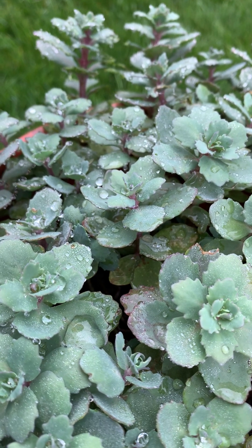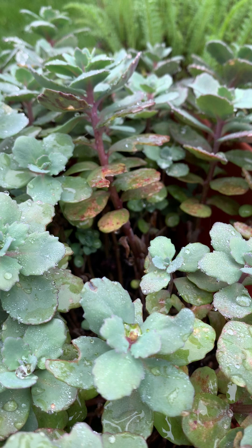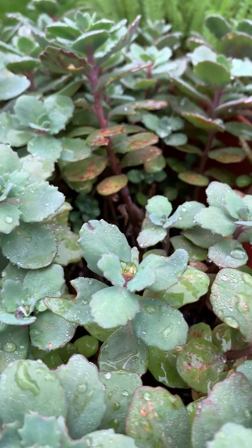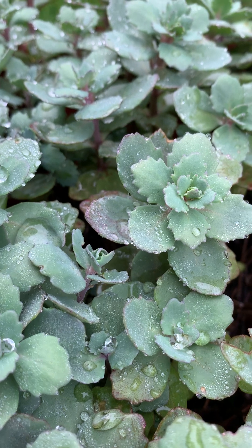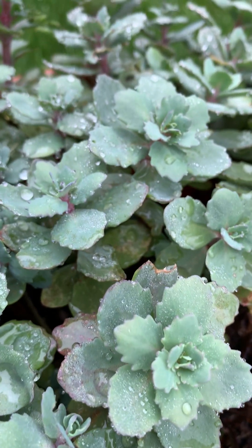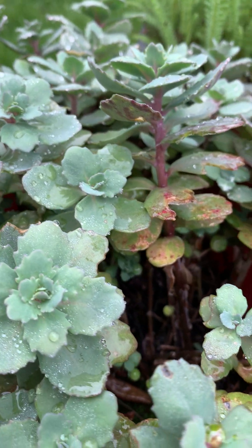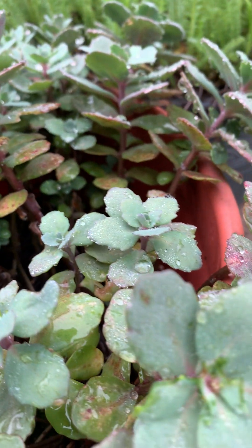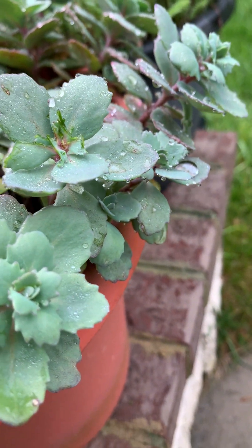Pretty bluish-green leaves, and in autumn she produces magenta blooms — clusters of magenta blooms. Showcasing our cedar matrona this morning. If you like cedar matrona, please click like and please subscribe — we're trying to get to 2,000 subscribers.